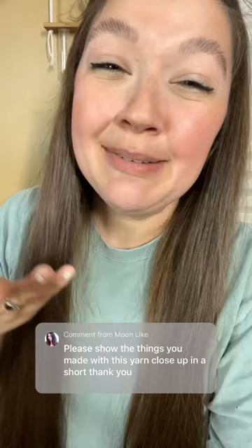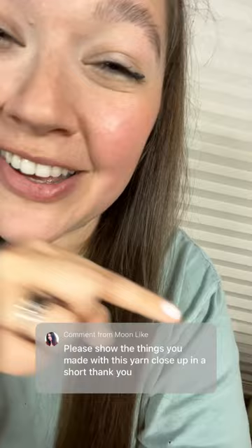I just posted a video showing you how to turn plastic bags into plastic yarn, also known as plarn. Some of you have been asking me to show you things that I made out of plarn. If you want to learn how to make plarn, the full video is linked in the comments.